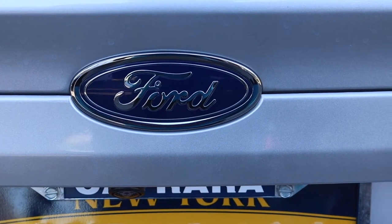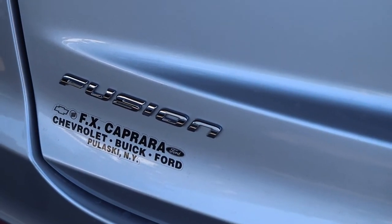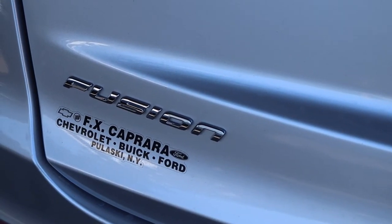Hey there, viewers. This is the Ford Fusion. I'm Joshua, and we're back at VG APR Garage.